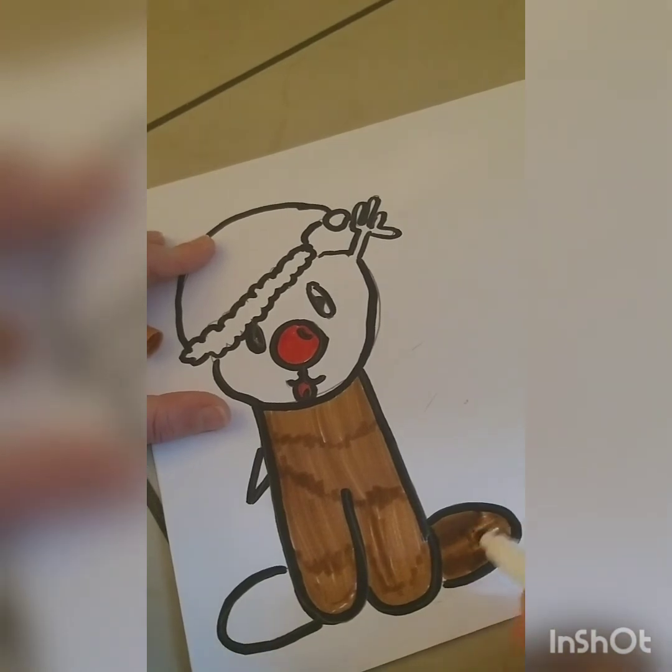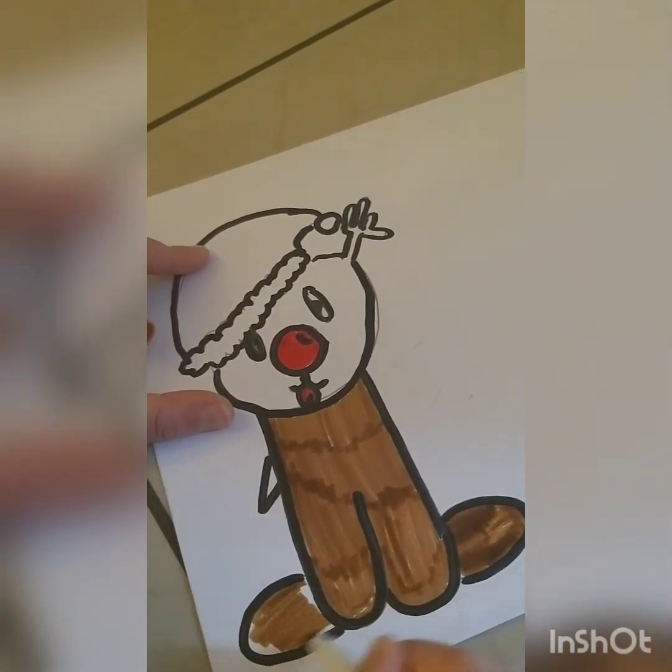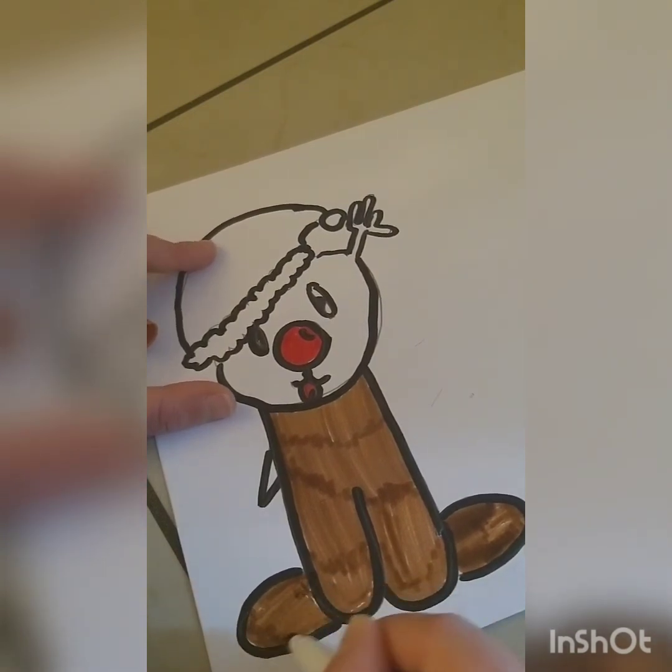I coloured my nose in red, my thumb also in red, and now I'm still colouring his body in brown.